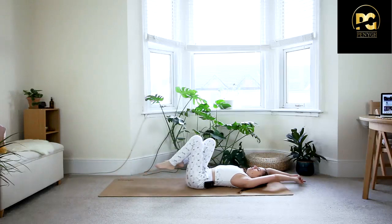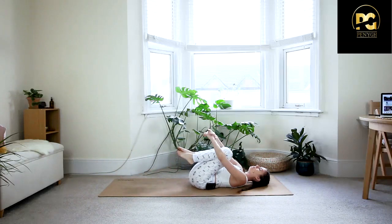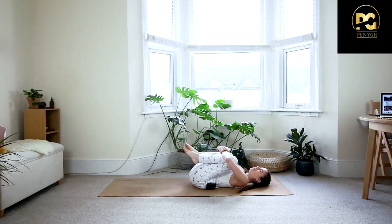On the exhale, draw the knees in towards your chest, hug them in with both arms, give them a good squeeze until you feel a nice release in your hips, maybe even in your low back.